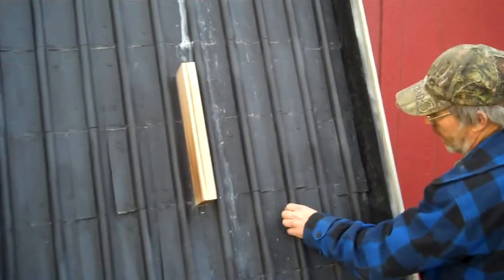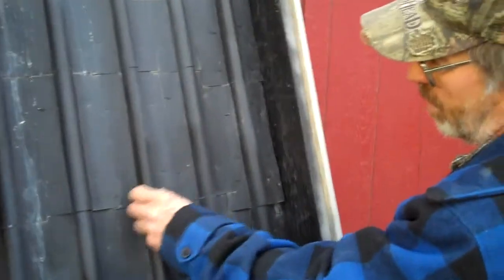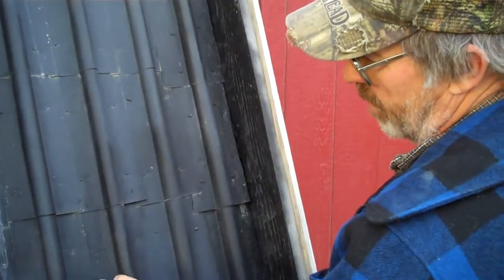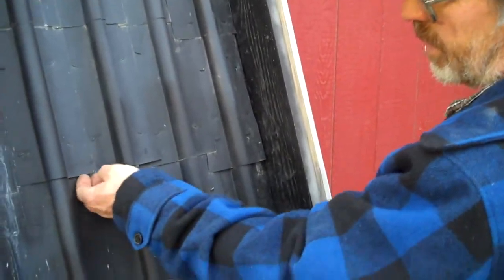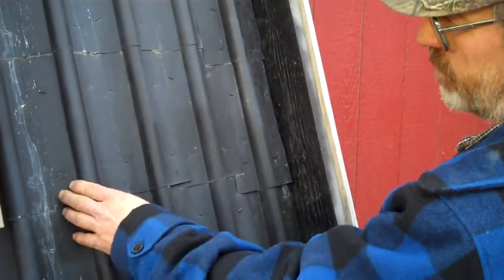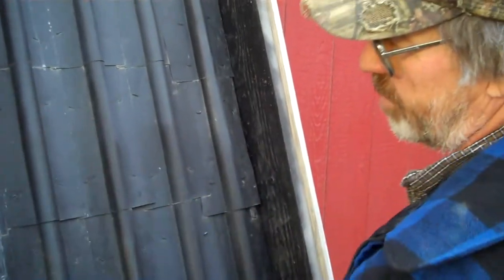I covered the copper pipes with aluminum flashing — that roofing material — bent using a jig I made. It isn't exactly aluminum foil; it's aluminum flashing. A real light gauge, bent over and spray painted black, and then I just staple it onto the platform there.